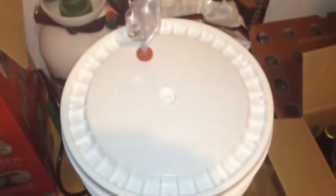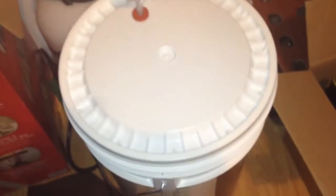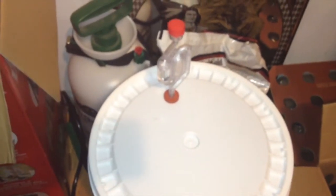Hey guys, this is my Irish red ale — the all-grain one I told you about earlier. I went ahead and brewed it Monday and now it is fermenting. Just want to let you guys know what will be coming up soon.